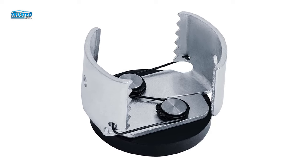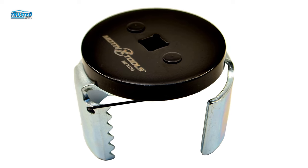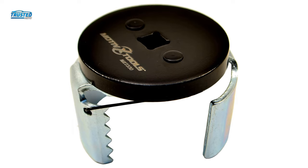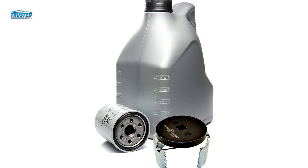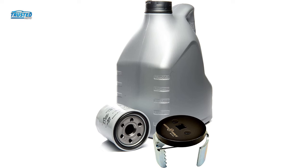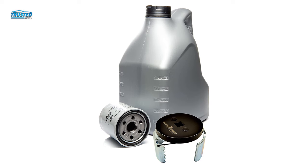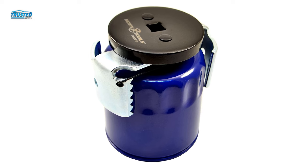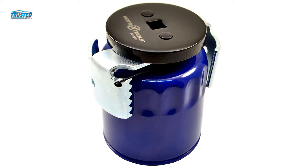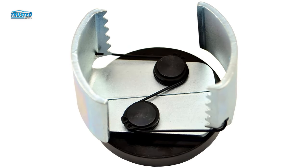Suitable for traditional spin-off oil filters between 2.5 to 3.25 inches in diameter, this tool has been specifically created to make the process of removing oil filters easier with its tooth-style design for more grip and less slip. Nickel-plated 4,130 chromoly steel is attached to the solid steel top plate. You can also use it with a long extension, which means that you don't have to get your hands anywhere near the oil filter itself. Backed by a 1-year warranty, the customer service team is also available should you need them.